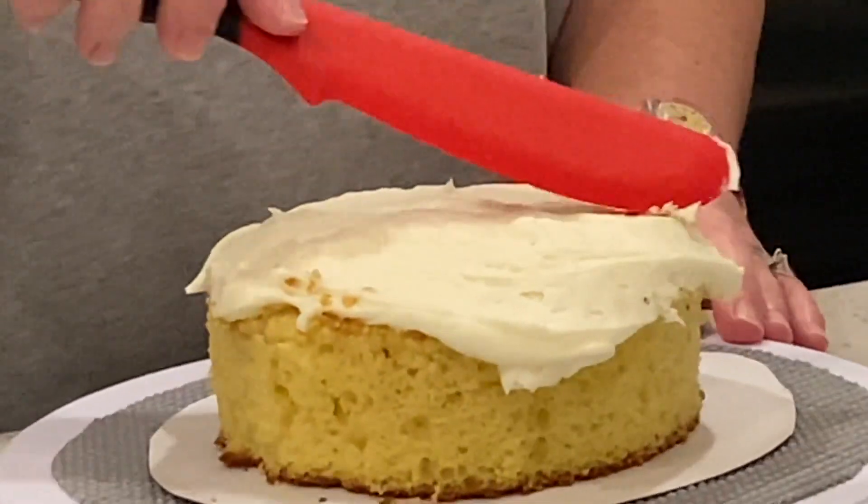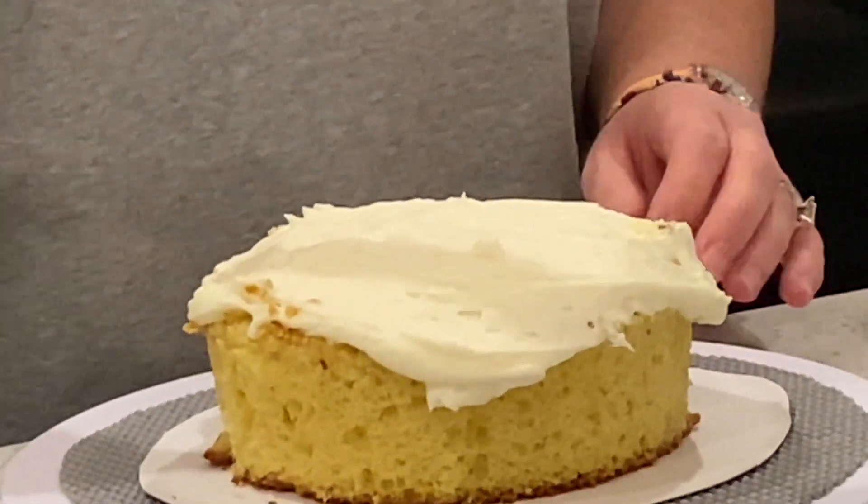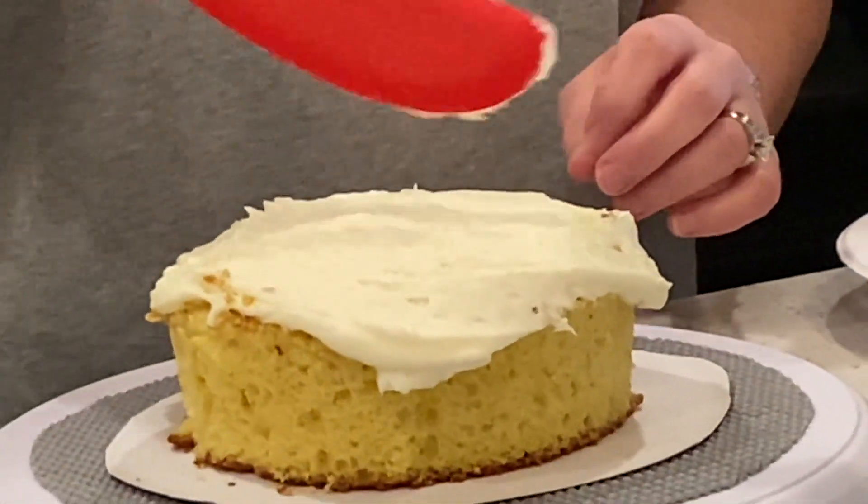That's your crumb coat? That's your crumb coat, Mom? This is not my crumb coat — this is my in-betweeny coat.